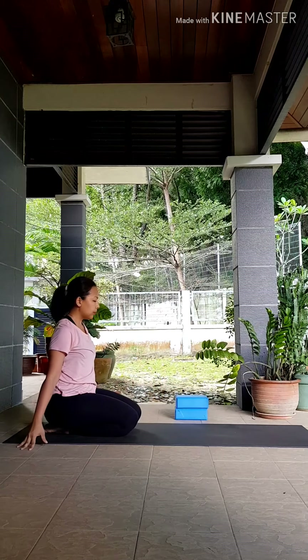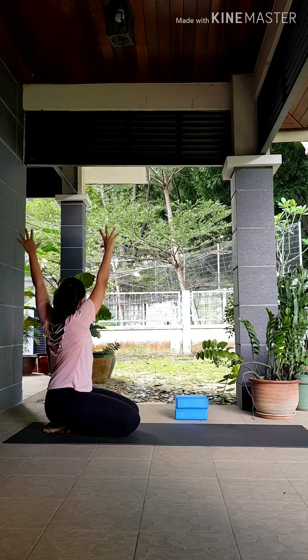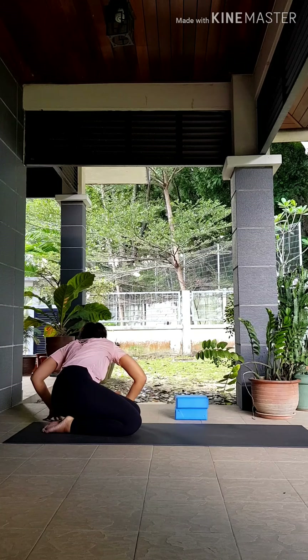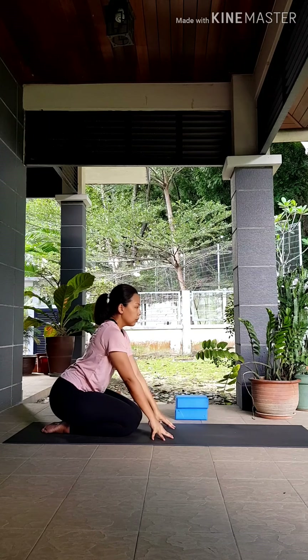Inhale, sweep your hands up again, exhale open out to the left, lower your hands down outside of your hips, cupping your fingers. Inhale to lengthen, exhale chest down. Try to press that right hip down as much as you can towards the heel, and then inhale, come back to center.